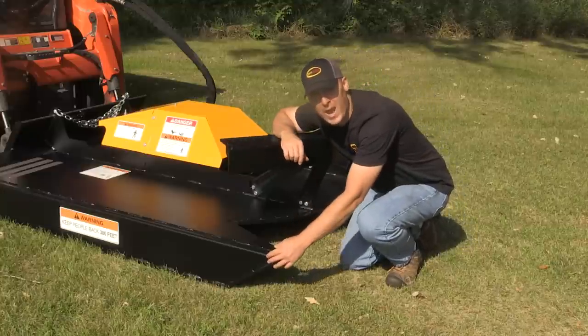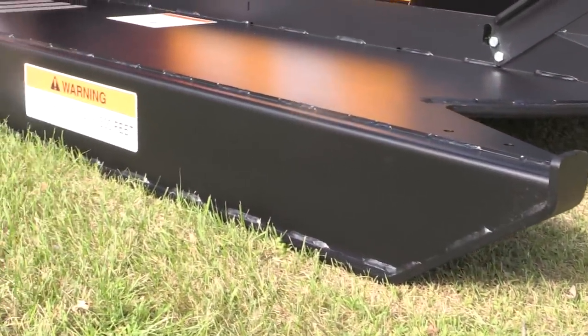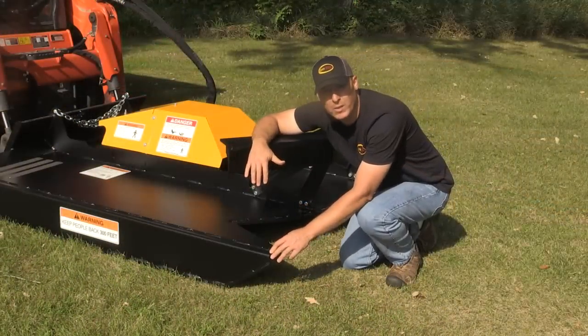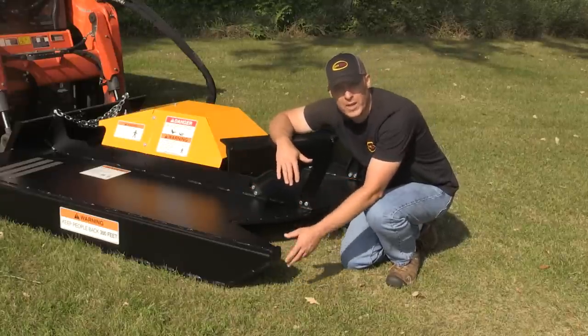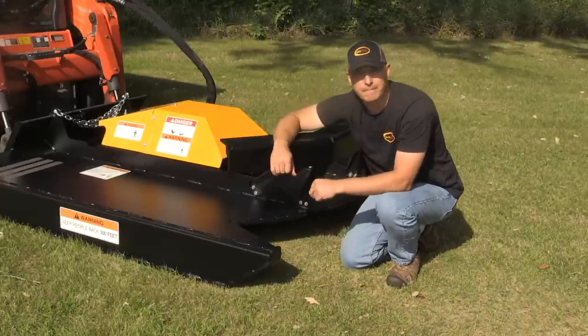The skid shoes are half inch plate steel and they run the full length of the deck. Not only does this add a lot of strength to the end plate itself, but it also gives you a huge amount of wearability. The skid shoe is the part in contact with the ground almost all the time, so you want it to be heavy, strong, and long-lasting.